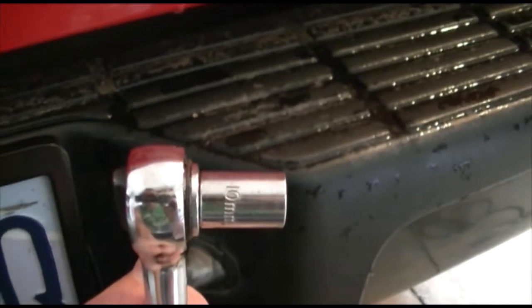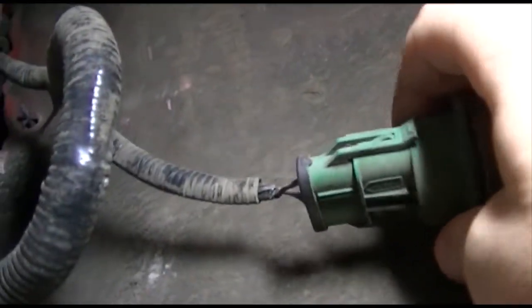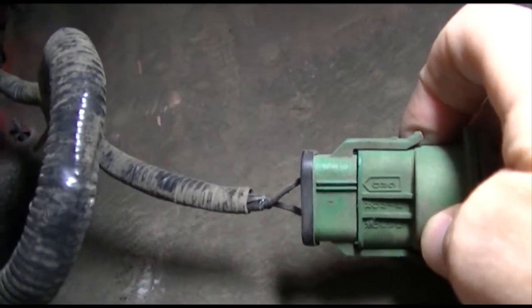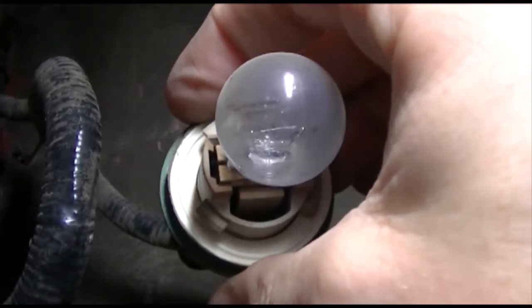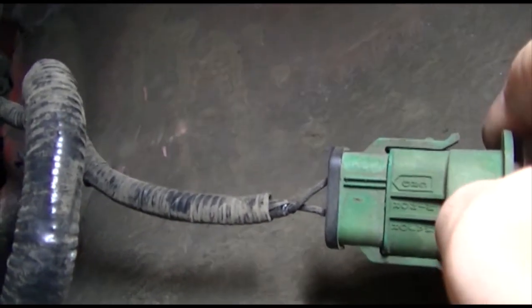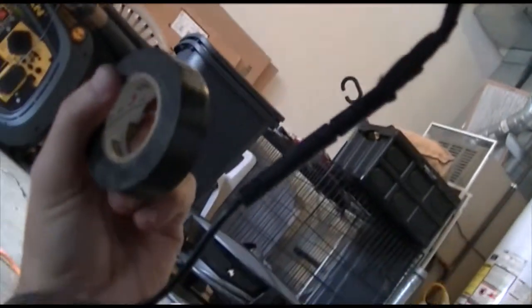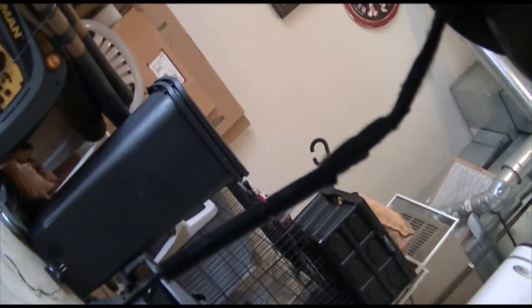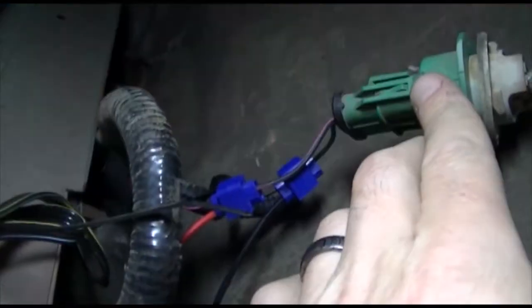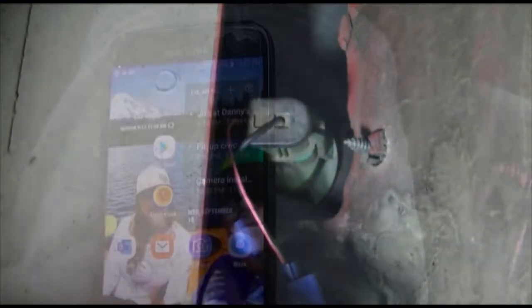Just in case you're wondering, a 10-millimeter 3/8 socket is what you need to tighten those bolts down. Underneath my truck, here's where we may run into a little bit of a problem — I need to unsheathe these wires here. This is the positive and negative I need to run from the camera, and this is the backup light on the passenger side. I'll splice them in, plug it back in, then take some electrical tape and completely secure the connection so it doesn't come apart underneath. Now I've got my positive and negative spliced together.